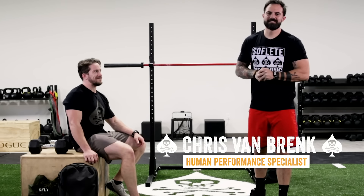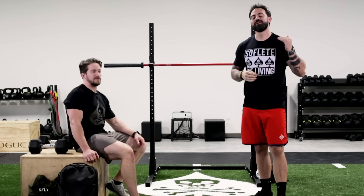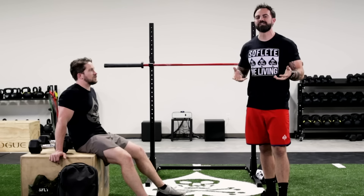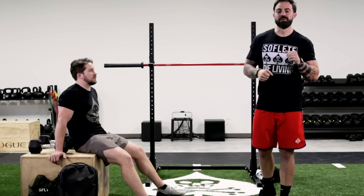What's up guys, Chris from SOFLETE here, back with another tip for this week. Today we are going to be talking about rucking. So whether you are training for your next GoRuck event, whether you're training for a selection-based military event that requires you to put a heavy pack on your back, this episode is for you.